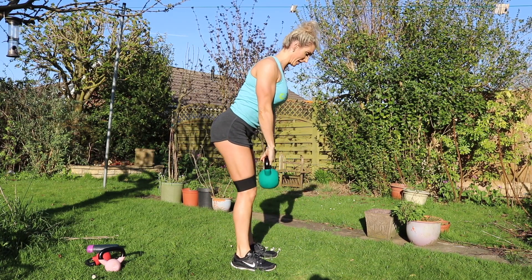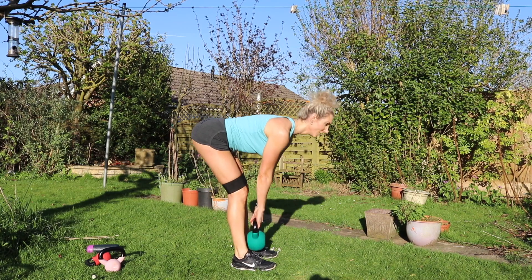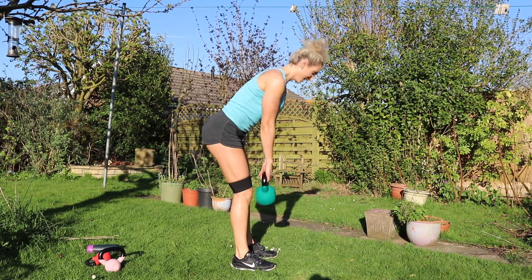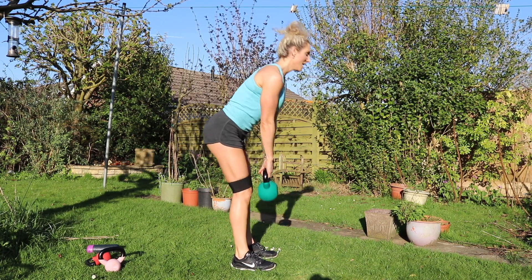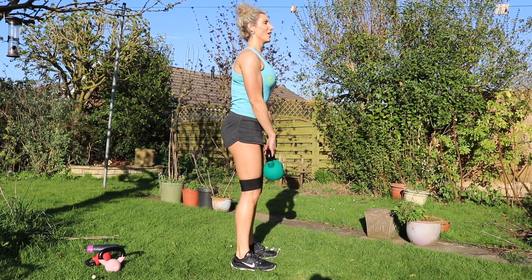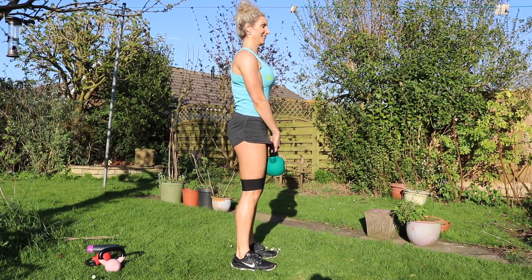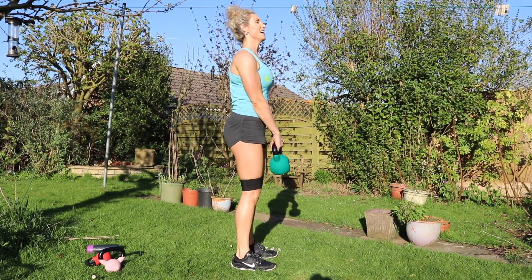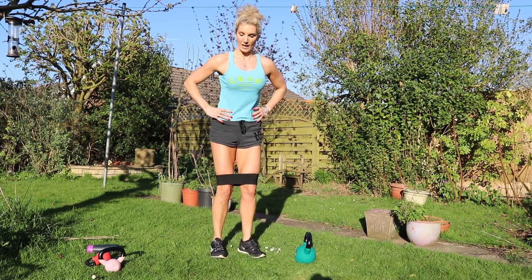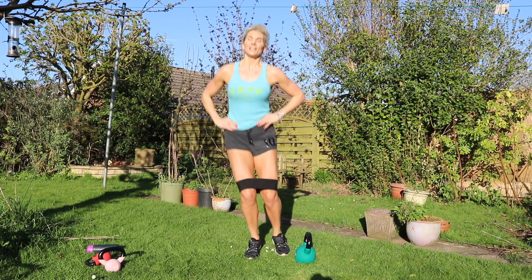Into the deadlifts. Bum backwards — one, two, three, four, five. You can hear me breathing, it's hard. Six, seven, eight, nine, ten — six more. Squeeze — five, four, three — nearly there. One, two, three, four, five, six, seven, eight, nine, ten, eleven, twelve, thirteen, fourteen, sixteen. The struggle is real.